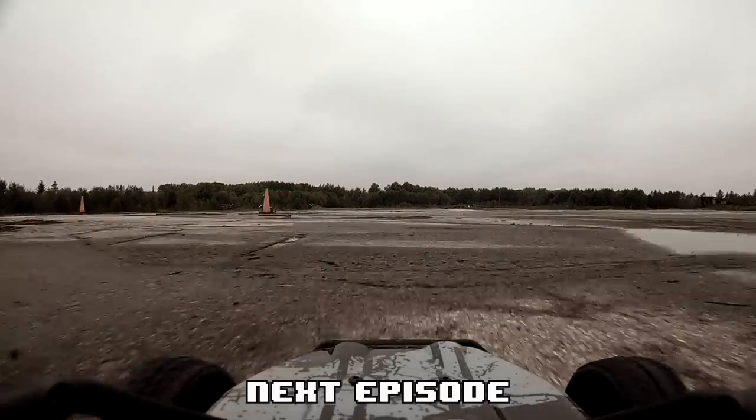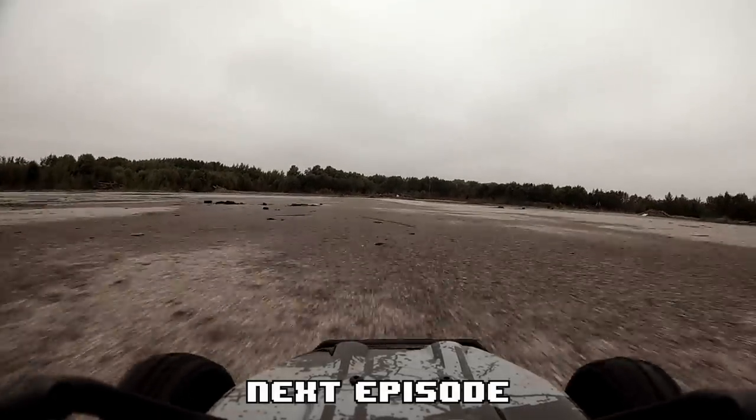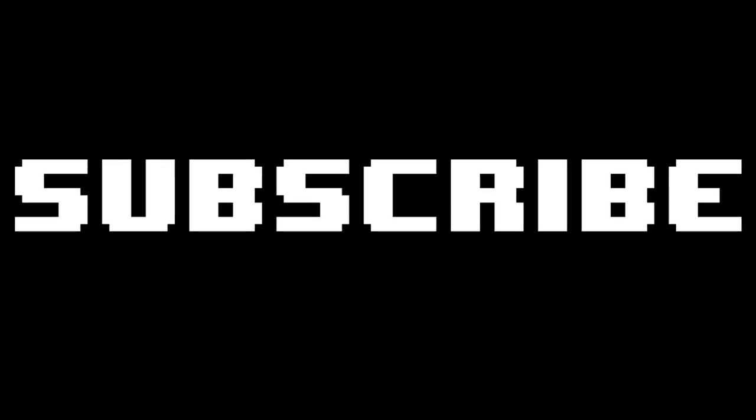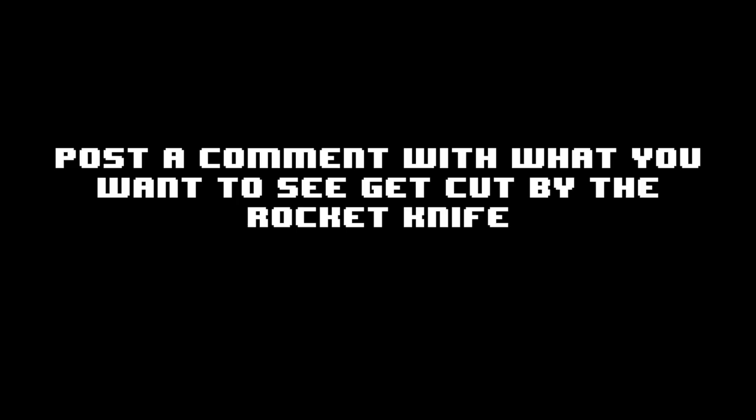Every time we do an episode which I think is going to be like meh, it's just going to break the knife, and then it ends up being amazing slow-mo! Wonder what we'll do next time! Actually, we want your suggestions — post a comment! I'll see you next time! It's rocket knife! In 3, 2, 1! Oh my God! Come on! It's work!